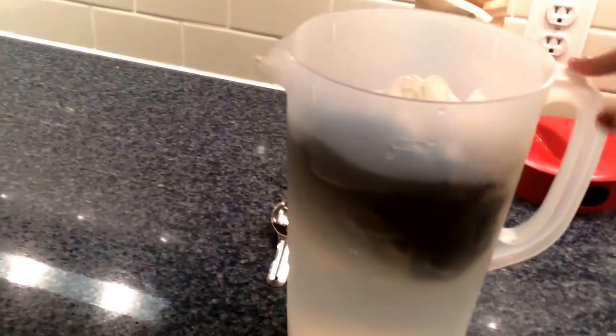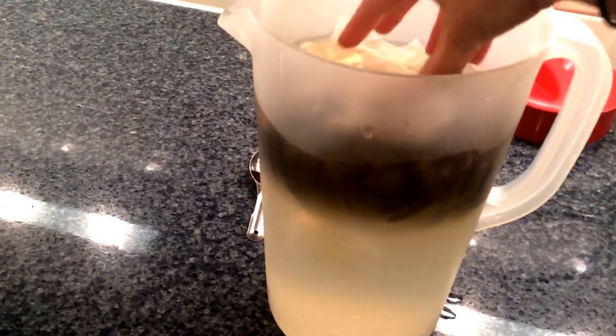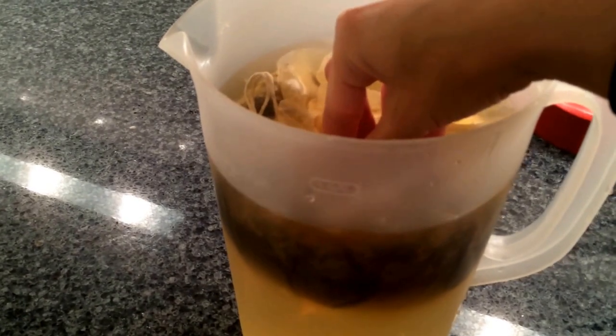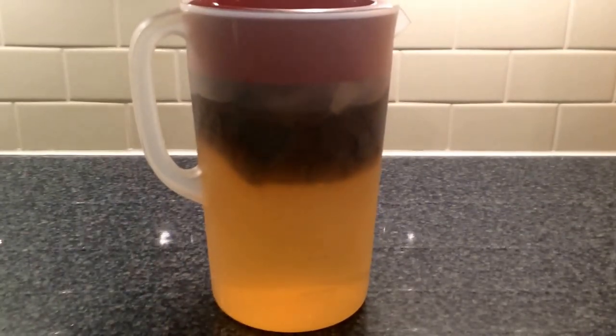Now I'm placing the coffee bundle into the jug, making sure it's completely wet and submerged. I used tap water, but filtered or bottled water works fine — whatever your preference. I'm just making sure it's fully saturated, then putting the lid on. You can already see the brewing taking place. This is kind of like sun tea, where you'd put tea bags in a mason jar of water and let the sun brew it.